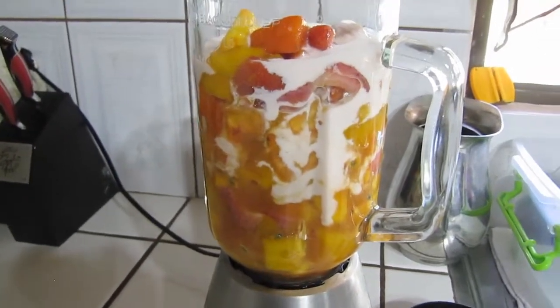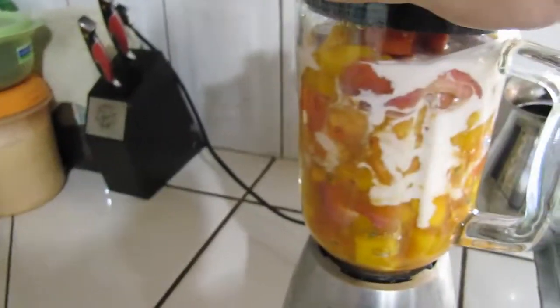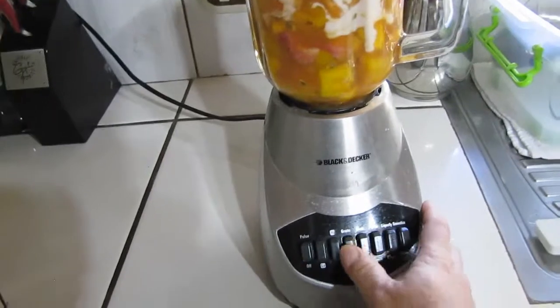And hey, it tastes good too. So what I'm going to do is mix her up. And let's... oops, helps if you plug it in.